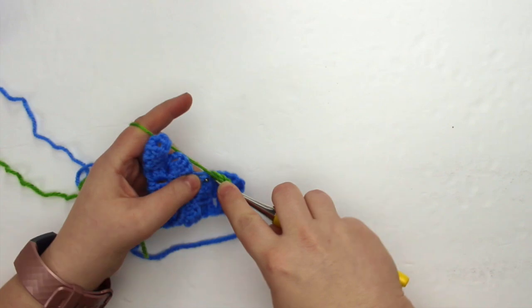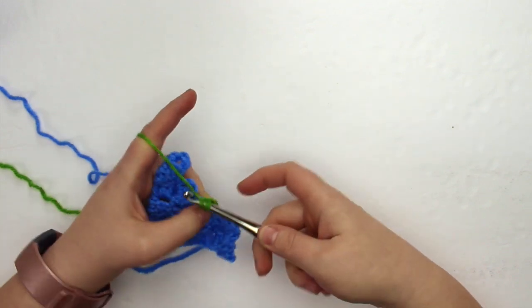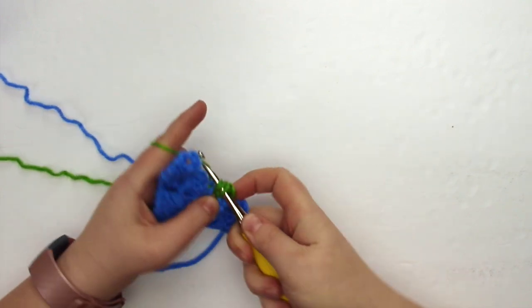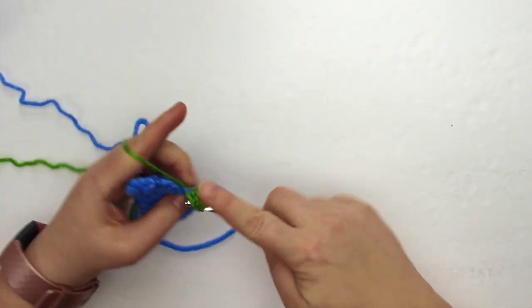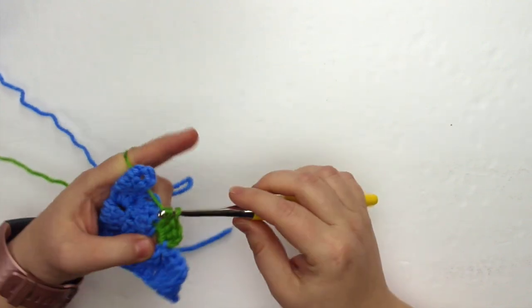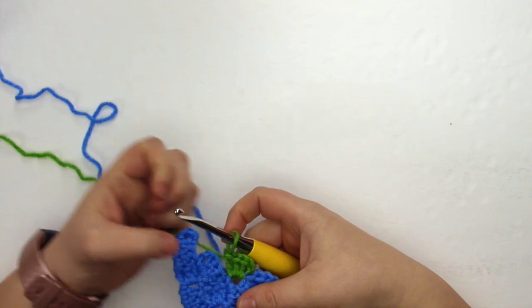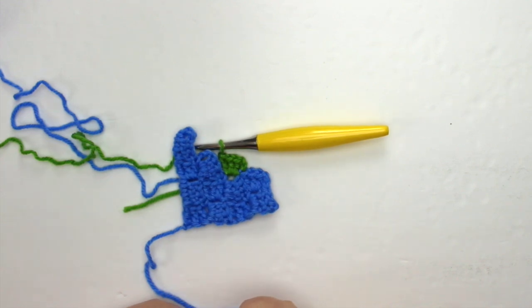Yarn over into the chain space, yarn over through the chain space, yarn over through the first two loops, yarn over through the last two loops completing the stitch — and we'll do that two more times. Just a reminder that each little tile or double crochet cluster is comprised of a chain two, or sometimes a chain three, and three double crochet stitches. There is our first green double crochet cluster, and we're going to continue with that color until the end of the row, then I'll show you how to change back to blue for the next row.